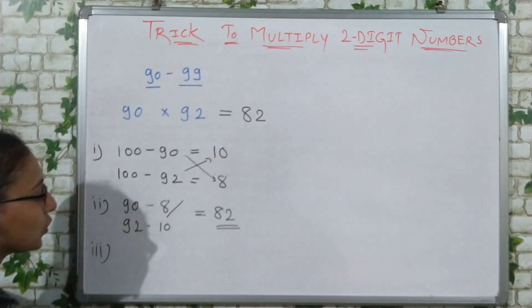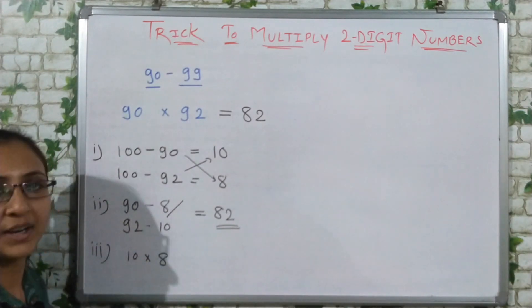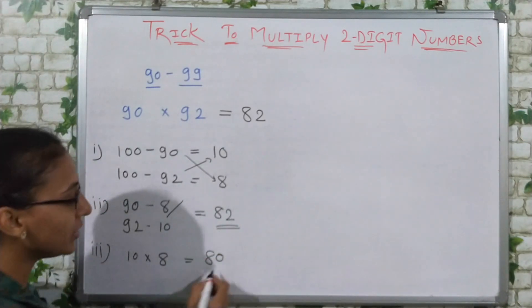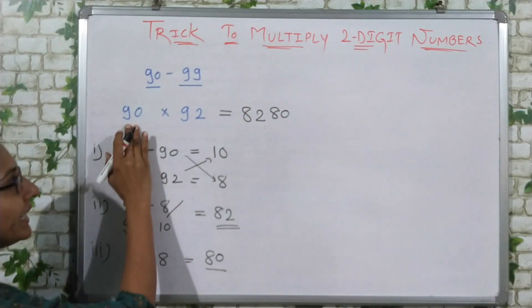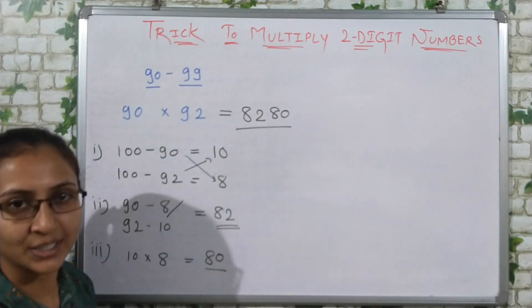In the third step, the two subtraction remainders are 10 and 8. We multiply them: 10 multiplied by 8 equals 80. So this 80 will be our last two digits. That means 90 multiplied by 92 gives the answer 8280.